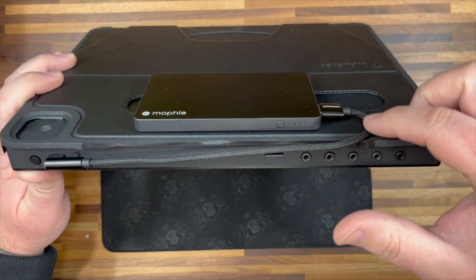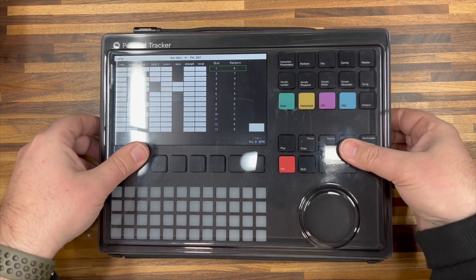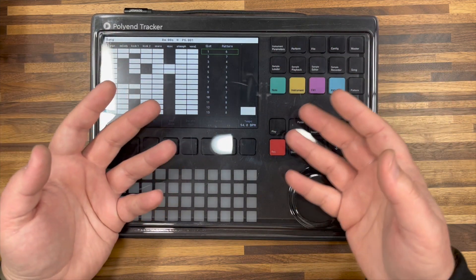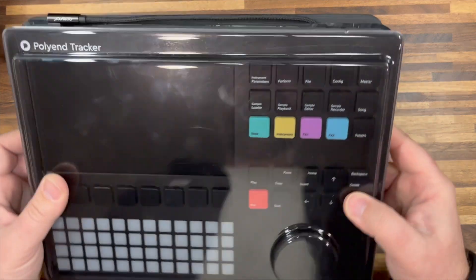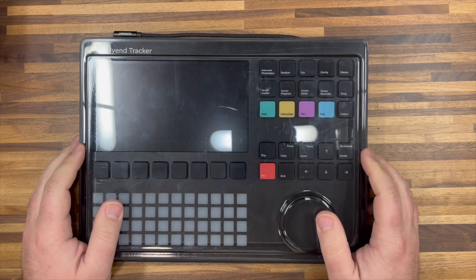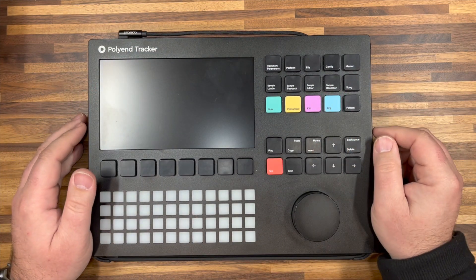I'm using the same USB-A to USB-C cable that I was before, and this cable's been great. I've been using this now for several weeks as my main setup for the Polyend Tracker — this is how I move my tracker around. I just keep it folded back and put the deck saver cover on top. This has turned out to be my favorite setup so far of a few different setups I've used that have a battery, a stand, and some sort of protective cover. I've written it up a little bit on my blog at synthstudio.art.